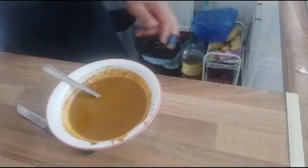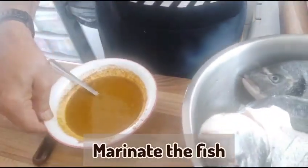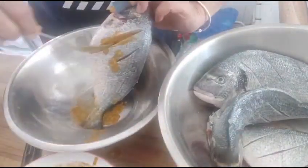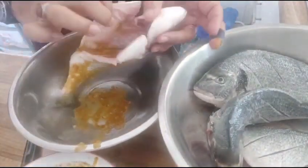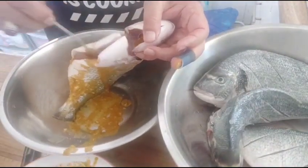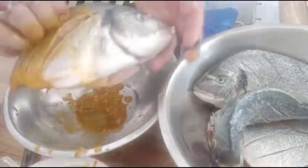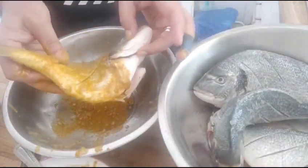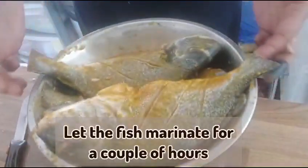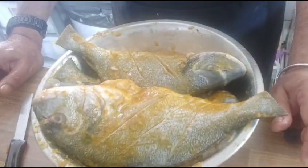Now we are going to marinate our fish. Make sure the marination goes inside and out. We will do the same thing with the other fish. My fish is now well marinated.